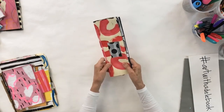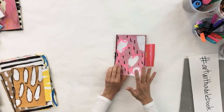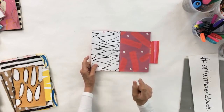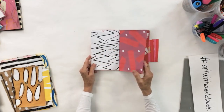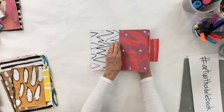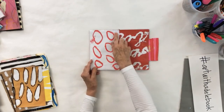Now this next one — some of them you may just like as is; you don't want to have it too fussy. This is also a really good lesson in how to not overdo something. I could go to town and cover all of this up, but I like enough variety to have your eye go all the way around without it being confusing.